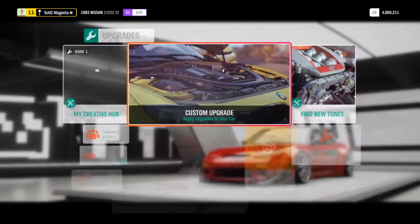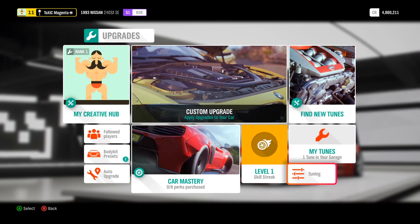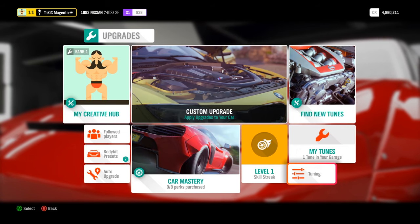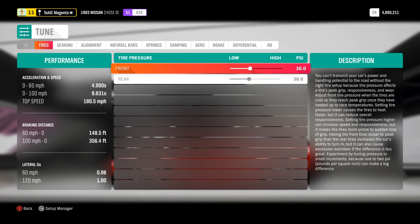Get a race twin turbo, a race flywheel, street cooling, and a race engine block. This puts it at a little over 700 horsepower - about 750. That's looking good, so go ahead and buy it. I would try to get your horsepower between 500 to 700 depending on what car you're using. If you want to go overboard you can.